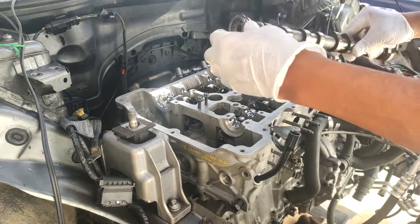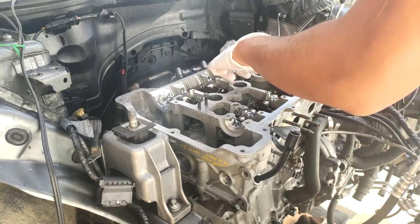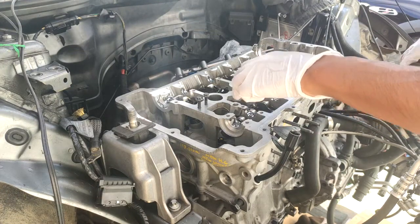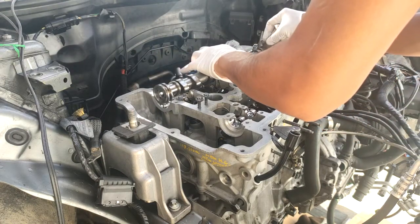You can simply just drop this guy in — make sure all your rocker arms are seated properly. I can just put it right in there.